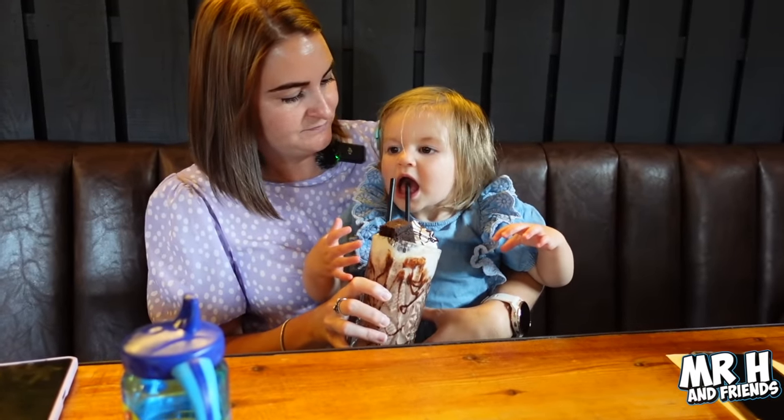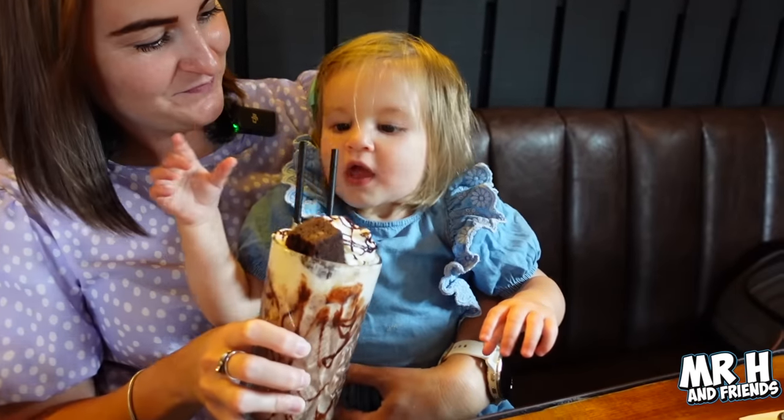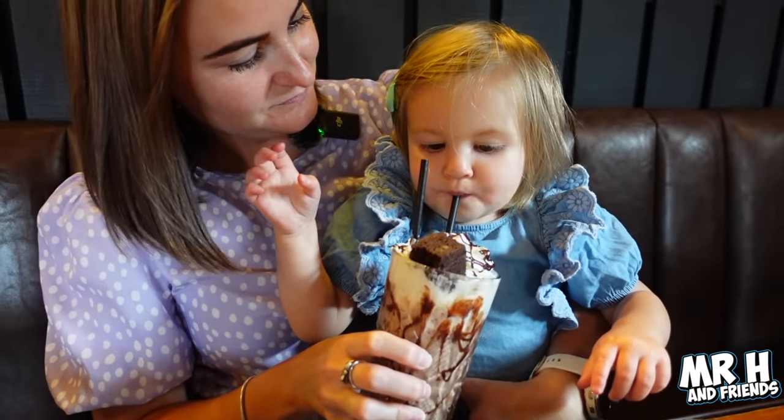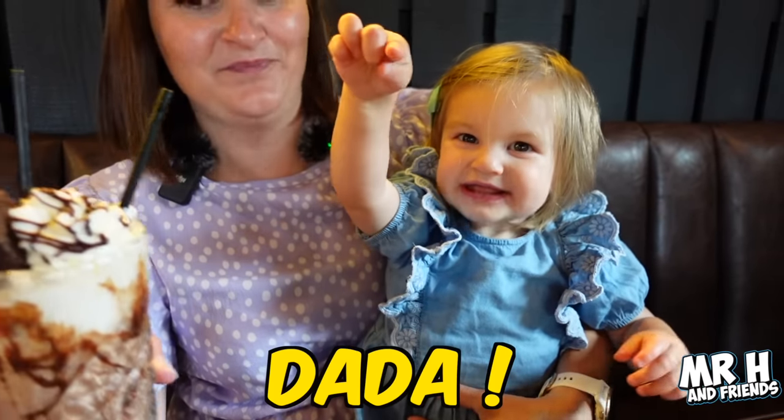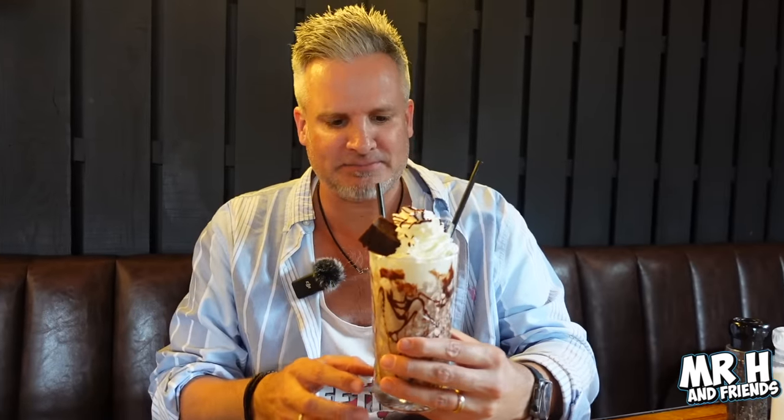We're going to try a chocolate brownie shake. Look at all that cream and chocolate drizzle - amazing! If you like this kind of content let us know by liking this video. All that leaves us to say is - take care, God bless, and see you on the next video.